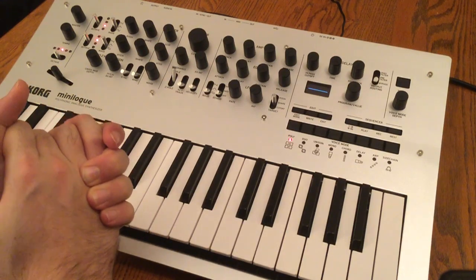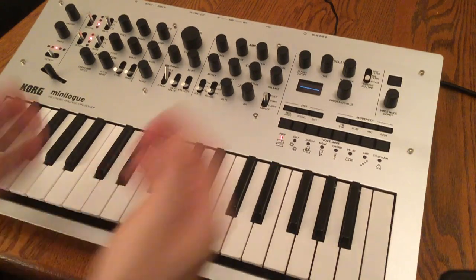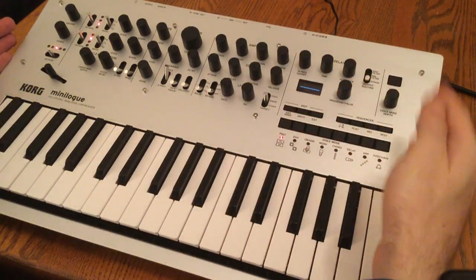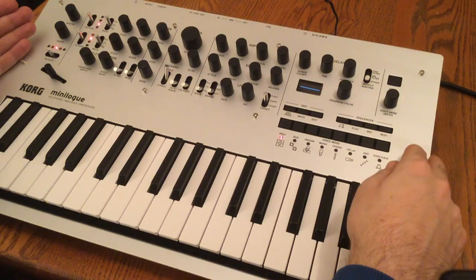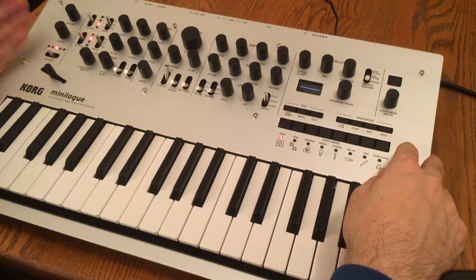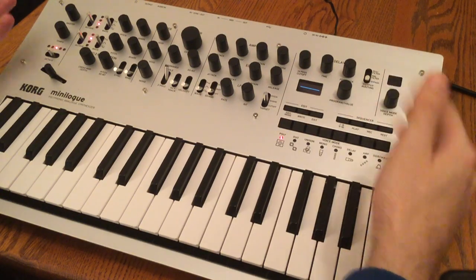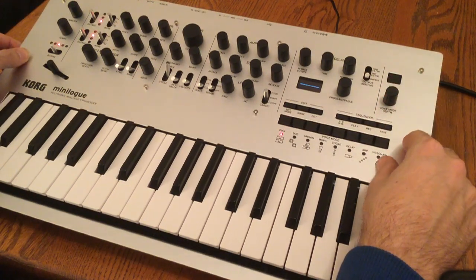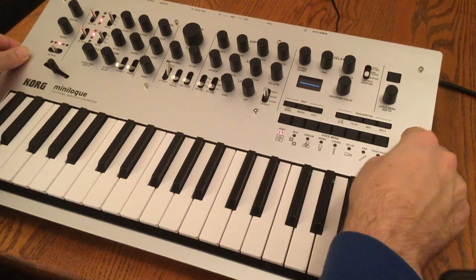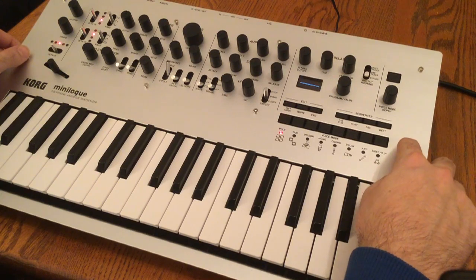It will be interesting to see what other products like this come out in the future. Stay tuned to Midiverse TV — we're not done with the Korg Minilog. We're going to do an exploring the presets video, which is a series where we dive into the preset section of different synthesizers and quickly demonstrate some of the different sounds built in. Push that subscribe button if you haven't done so yet. Check out our website at midiversetv.blogspot.com. Also add us on Twitter, and thanks for watching — see you next time.